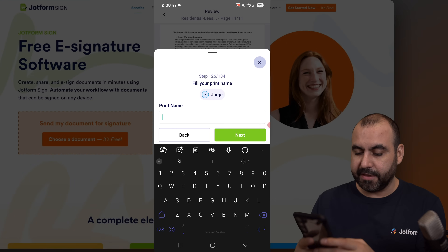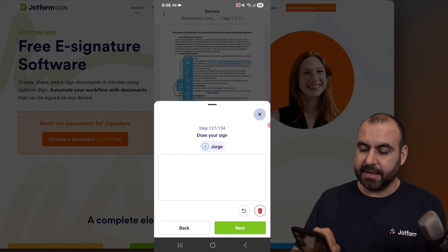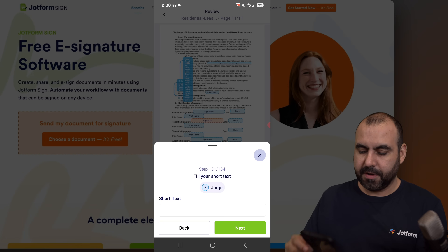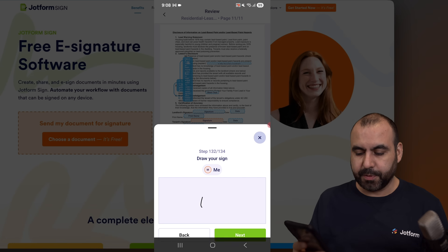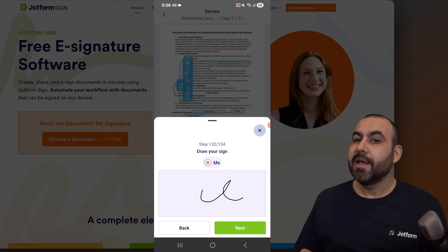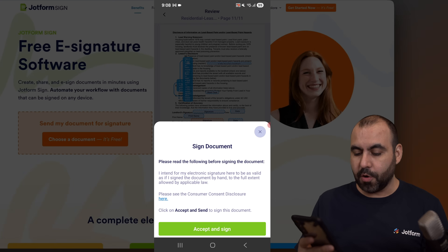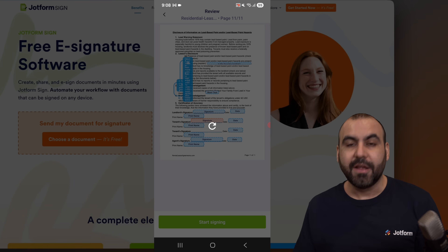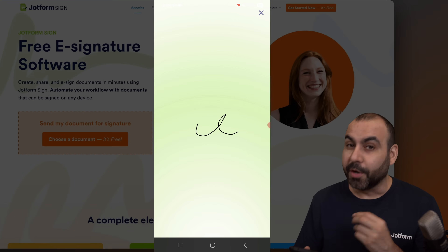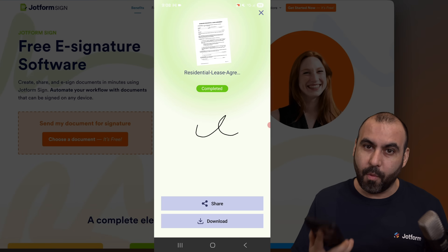The date is already set by default to today's date, but you can change it if you need to. Let's hit next for the print name. Then we have the signature that I'm going to do in person, followed by a short text field. That is my signature — we had the in-person signature and then it's my signature. Let's accept and sign. We have now completed the e-signature in person, which is a pretty useful feature that you can start using right away with the mobile application.